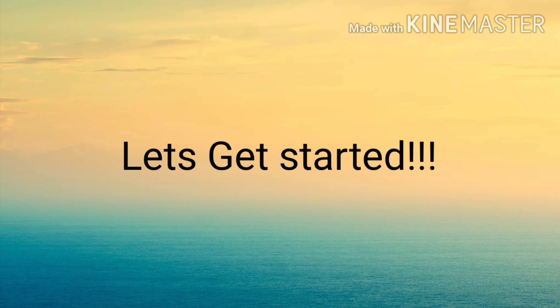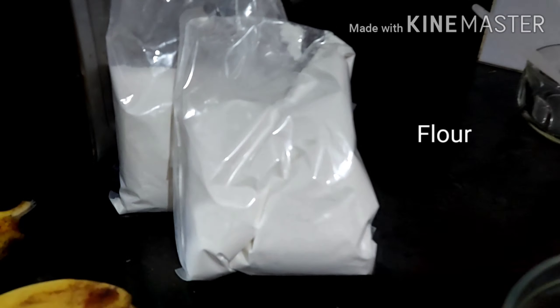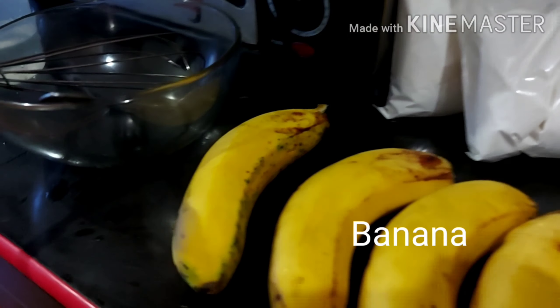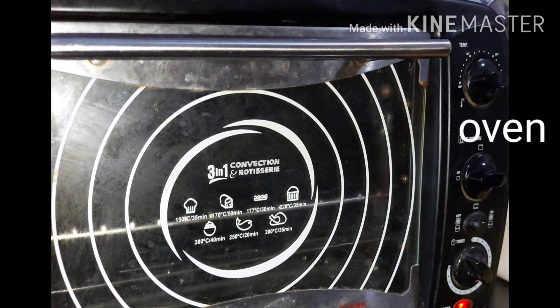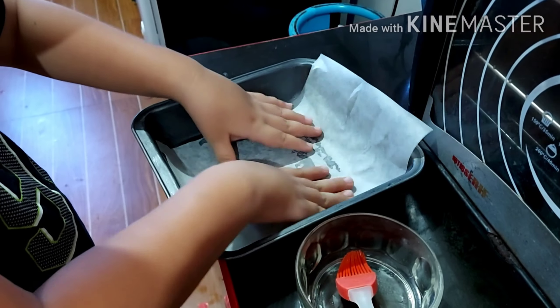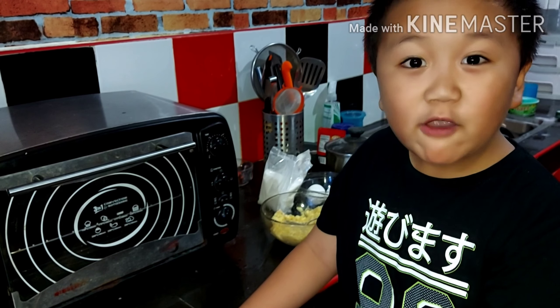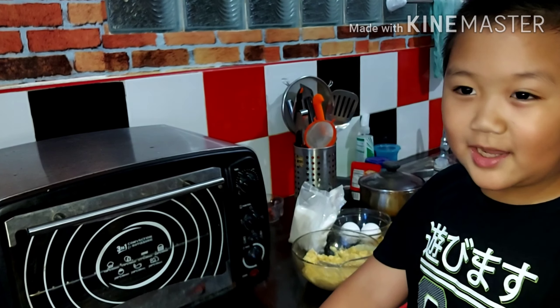Guys, let's get started. Here's the ingredients: flour, egg, oil, banana. Let's prepare a mixing bowl and water. Before we start, rub the oil over the bottom and sides of your pan. Let's preheat the oven to 350 degrees.